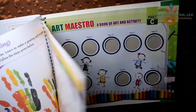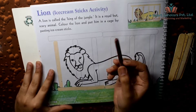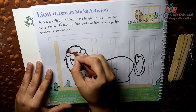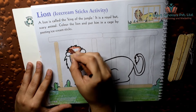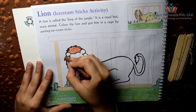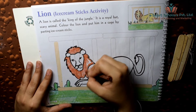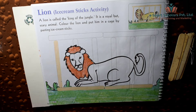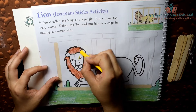But first, let's color the lion. Lion is the king of the jungle. Color brown in the lion's hair. Carefully color within the lion and in one direction. Color yellow on the lion's body.